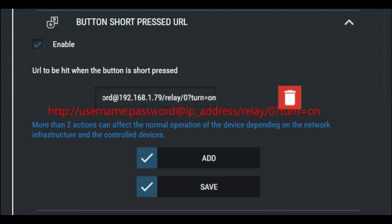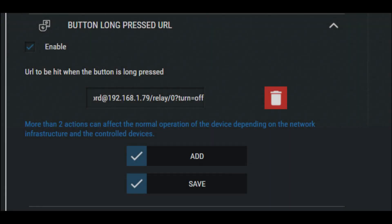To configure it, select the action Button Short Press URL. Tick the Enable box, then insert the URL as you see it on the screen, changing the IP address, username, and password for the device if you use any. Then press Save. For the long press action, select Button Long Press URL and repeat the same steps.